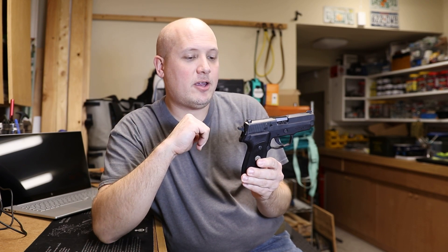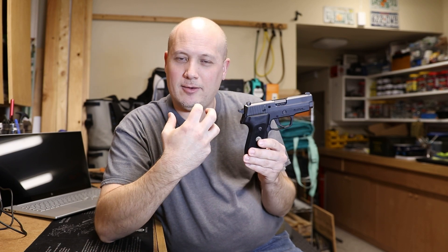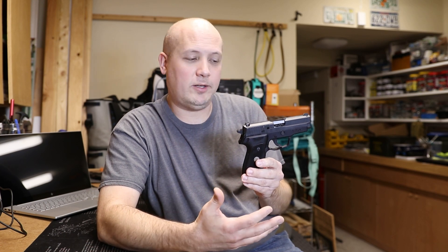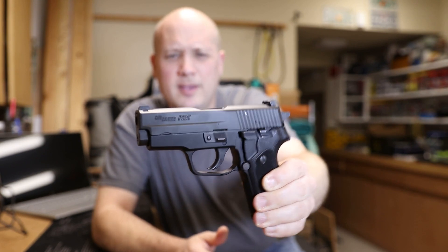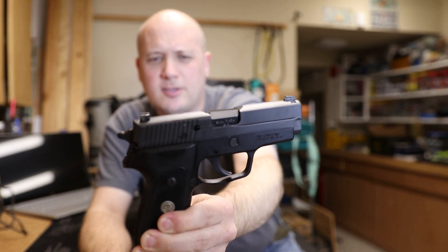Being that it's designed for the concealed carry market, it really does its job well. I have a couple of holsters for this thing. I love the fact that this is an all-metal-framed firearm, so it feels weighty and beefy in the hands, but it's actually a relatively small gun. You can just feel that quality. That's one of the things I don't like about polymer guns — they just feel less substantial. This really gives you the feel that you're carrying and holding a gun. I think the styling is awesome — it just looks like a P220 or P226. It's a very attractive gun with very nice lines, and it's balanced extremely well.